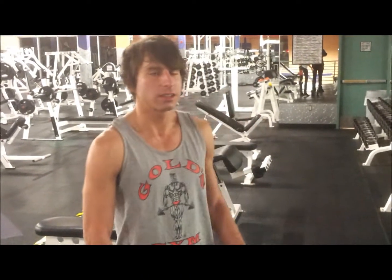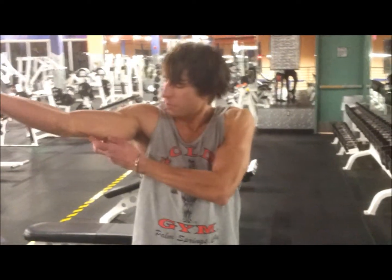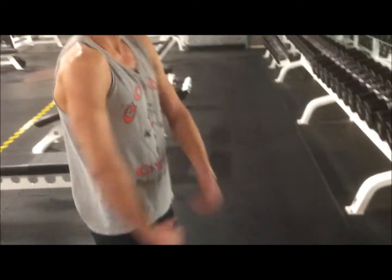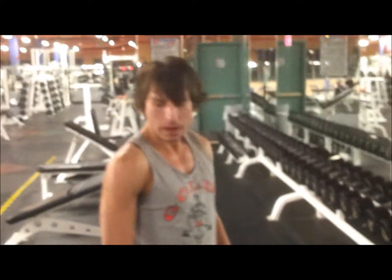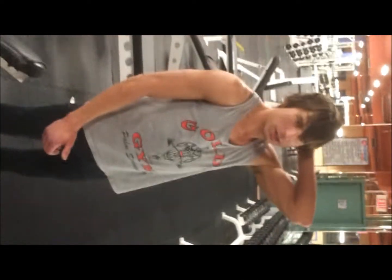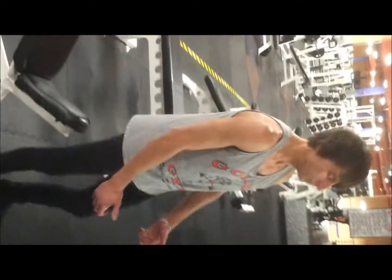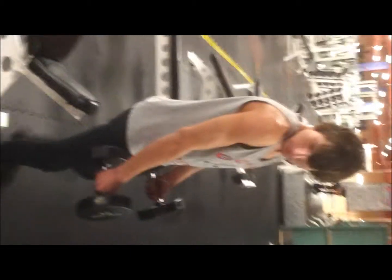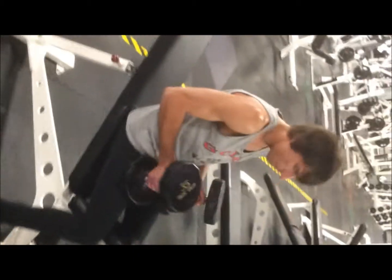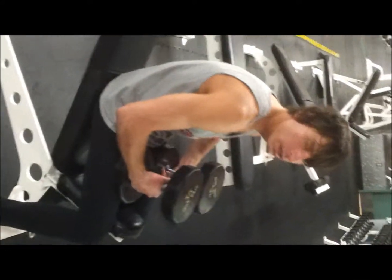This exercise is the last exercise for tricep. It's going to hit this inner part of the tricep — this bulk right here. The only way you can do that is by doing this kind of movement over your head. You can do it sitting down; I like to do it on an incline — you get a deeper stretch on the tricep at the bottom. When you bring it up, make sure the weight faces the mirror so you get a full extension of stretch.